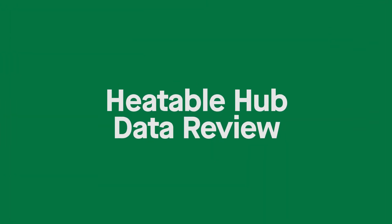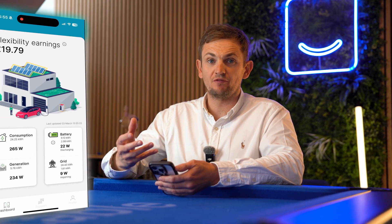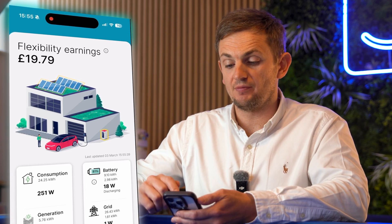Let's dive into the savings, look at some of the ways it works, look at how much revenue it's generated from these grid services, and then you can make your own decision — is the Hub worth it? This is the actual Hub app, where it gives you all the information about what your system is doing in real time, how it's controlling it, and what savings you've made.